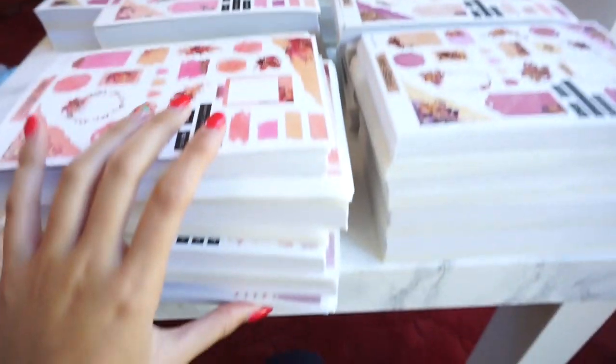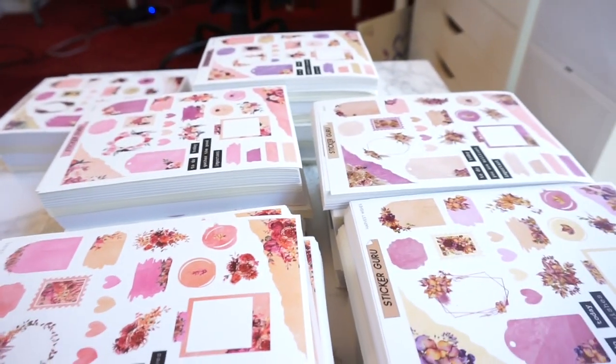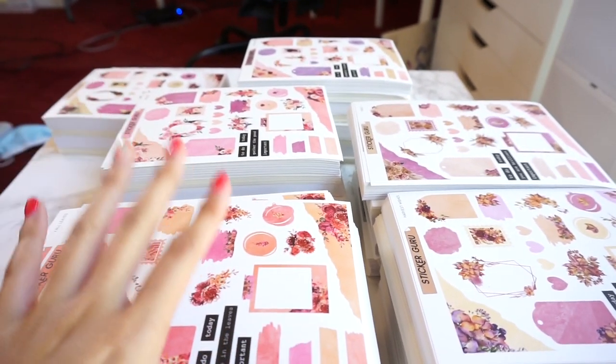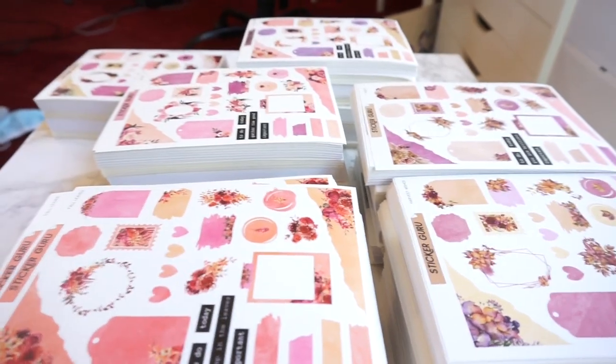I'm going to be taking product photos, putting away all of our inventory, which is all here on this table. I need to make SKU cards for all of these, and then I'm also recording the YouTube video, which is what you're currently seeing right now. It's currently about 2:30. I'm going to take product photos really quickly so that I can send them over to our social media manager Pearl for her to make the thumbnail and also get the Instagram post drafted.